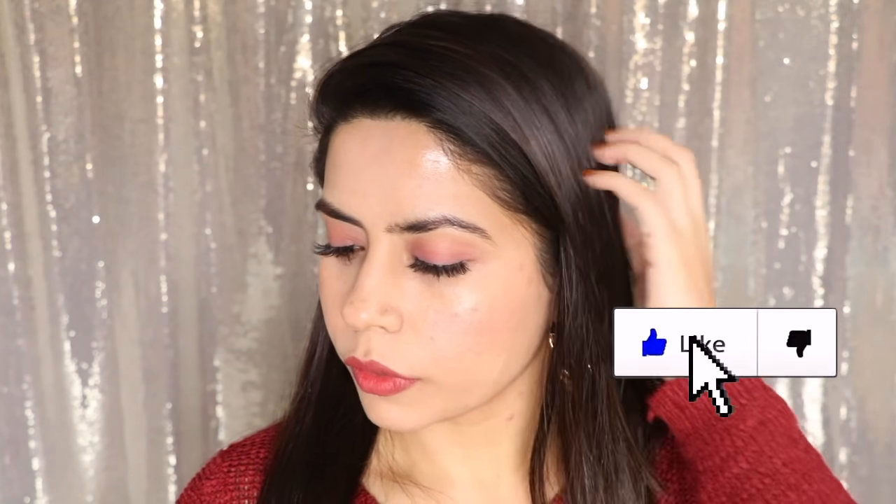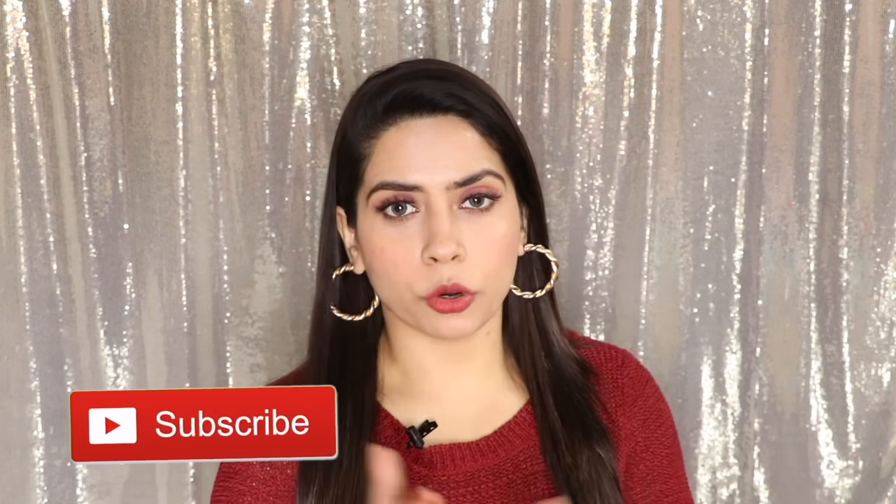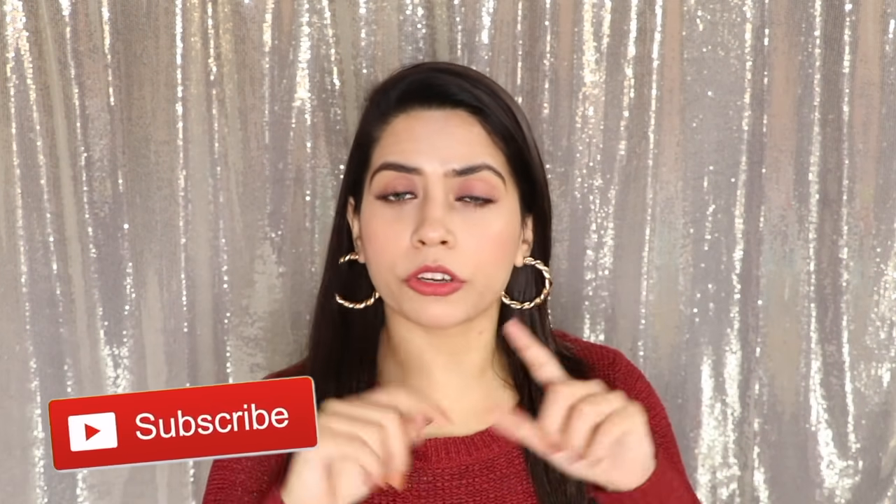That's it — I have created a complete look using minimum products. And that was the final look. So that was all for today, guys. I hope this video is helpful. If you create this look, do tag me on Instagram. Don't forget to follow me on my social media — all the details you can see in the description box, along with the product details. Thanks for watching, guys. I'll see you soon. Bye.